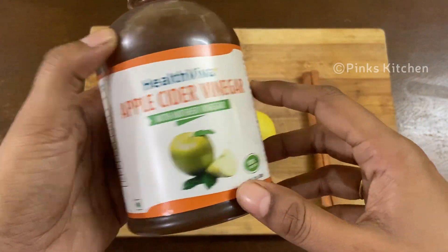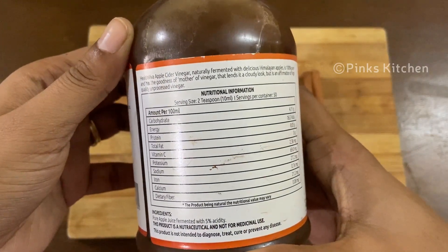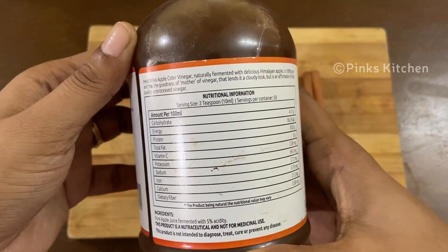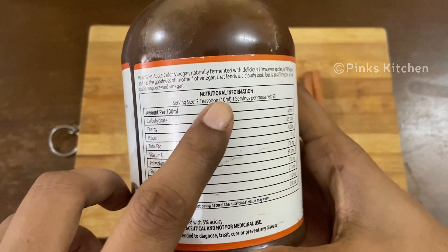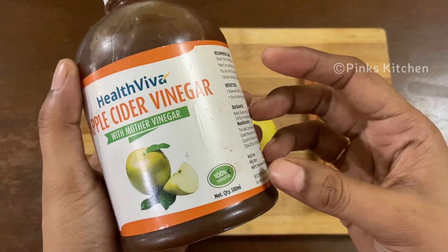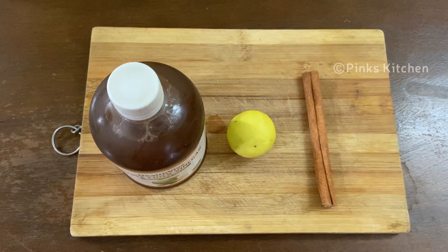When it comes to apple cider vinegar, the brand is totally optional. It is high in healthful substances, helps to kill harmful bacteria, helps to lower blood sugar levels and manage diabetes, aids weight loss, boosts heart health and skin health, and helps in weight loss as it breaks down fat cells and converts them to energy.